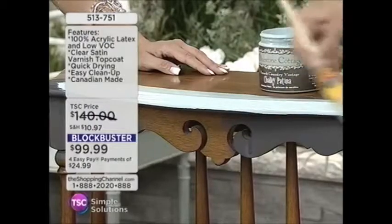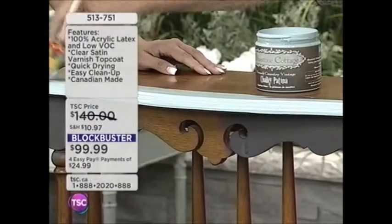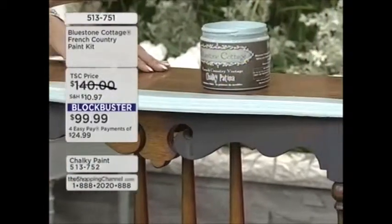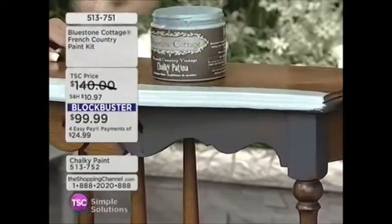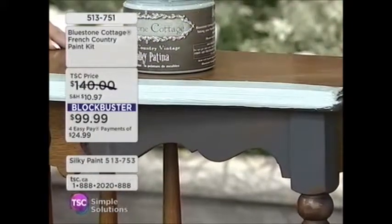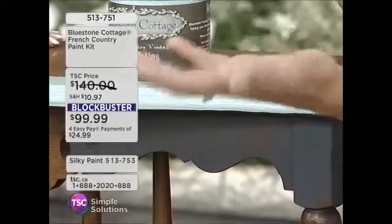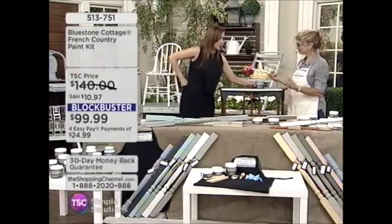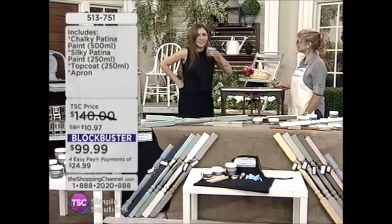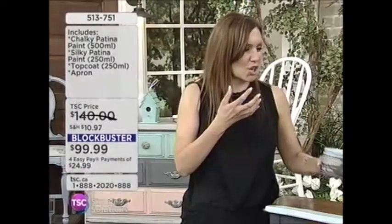Look at how easy that is — look at that coverage! We also have to talk about how fast this dries, because this is different. A lot of paint takes time to dry. This is 100% acrylic latex, low VOCs, soap and water cleanup. I can't even smell it, to be honest — there's only a very tiny hint of scent. It doesn't smell like that harsh chemical smell at all.